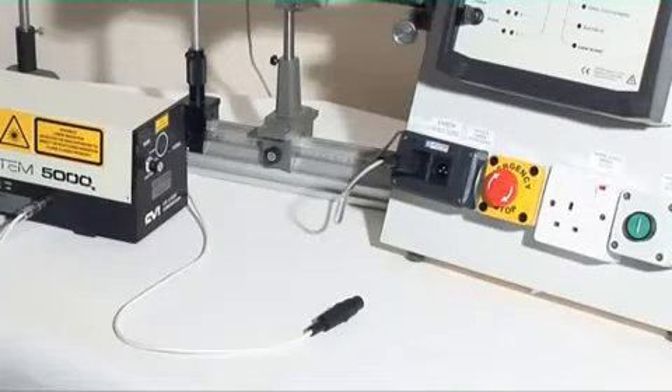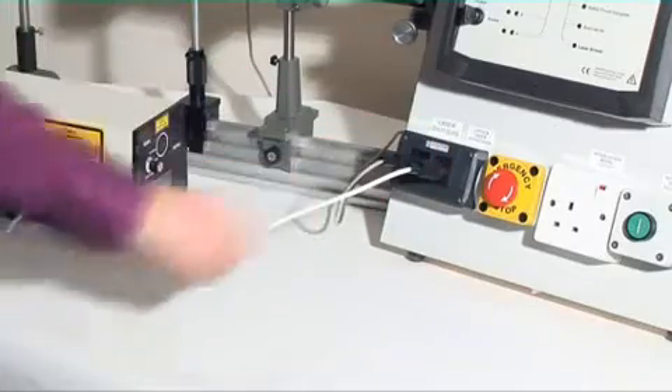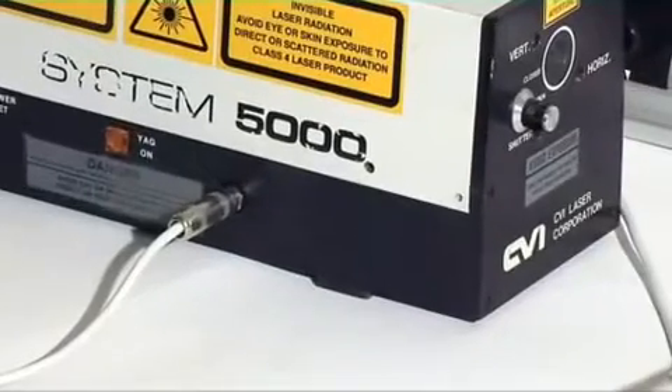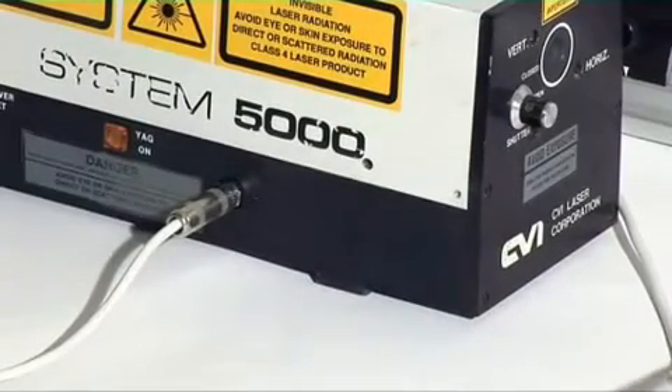Interface type 2 is the laser interlock connector operator. This is connected by means of a lead to the interlock connector on the laser. Up to three lasers can be interlocked in this fashion from the standard ICS-5.